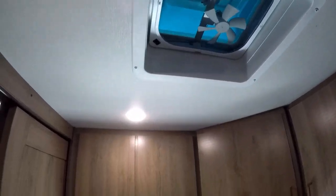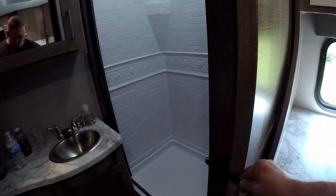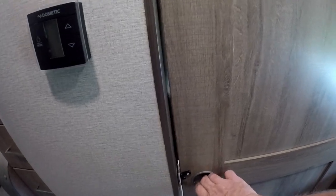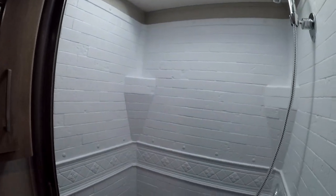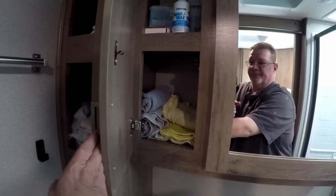We have a sliding door for the bathroom — I really like this because it's very room-saving. It just tucks away, and for traveling you just latch it. It's got a really nice size shower, and I'm a big guy so having a nice shower is really important to me. Then we've got your sink with storage under it, more storage for towels, additional storage, a towel rack, and a porcelain toilet.